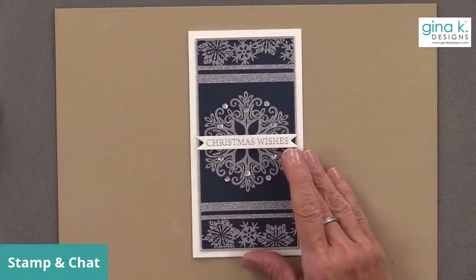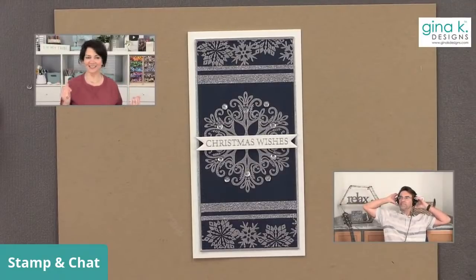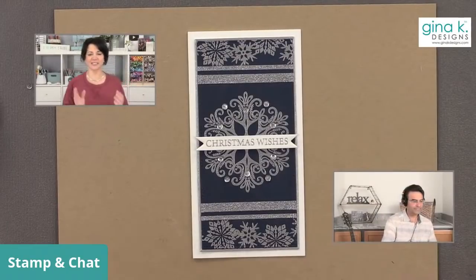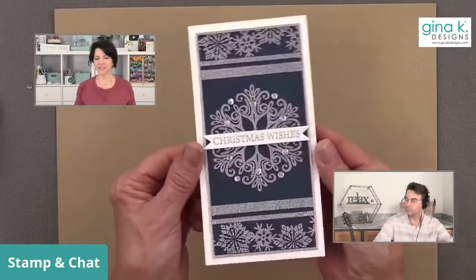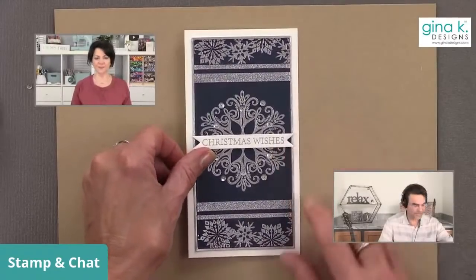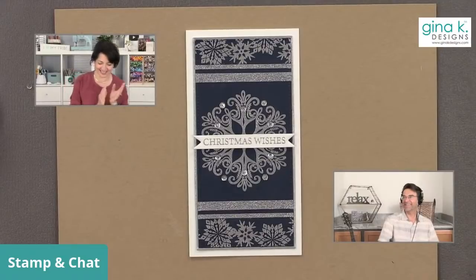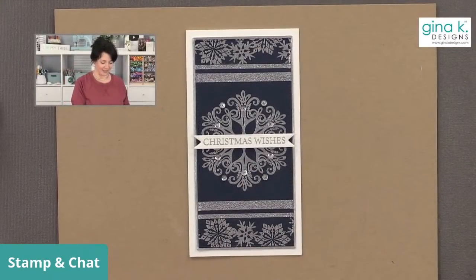I'm cleaning up and putting the card here. I think our faces need to be on the screen now. This is not a hairdo I intended for this morning, but it is what it is. So we have a mini slimline snowflake Christmas card to give away today to one of our wonderful viewers. And the winner is Heidi Walsack! Congratulations, Heidi — I actually met Heidi, I love Heidi. I hope you enjoy the card.